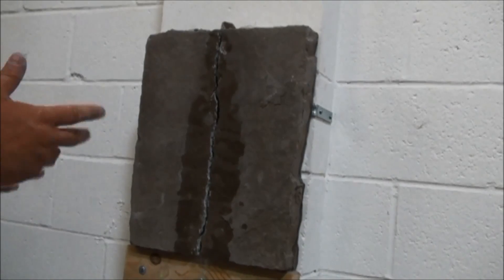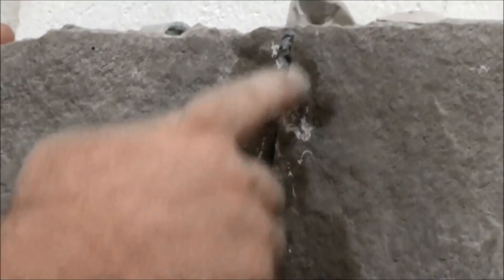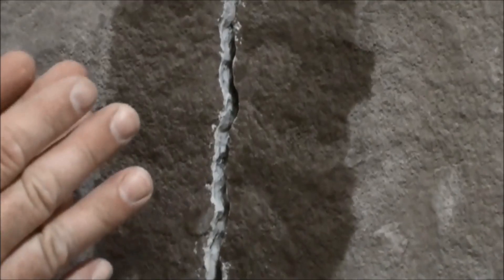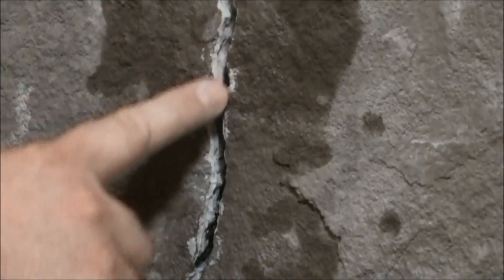When you're starting an injection grout project, the first thing you need to determine is how much flow you're going to get in the crack. This crack is pretty uniform here — you can see we have about the same width throughout the demo — but a lot of times on the job, your crack will open up wider and narrower in some portions. In determining where you want to drill your ports, you're going to look at those areas and try to gauge how much flow you're going to get from port to port.